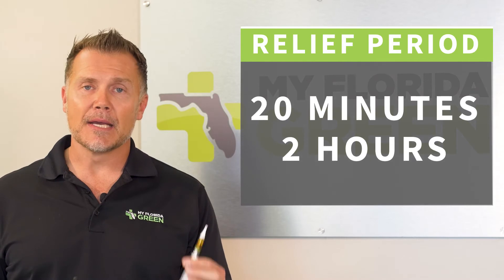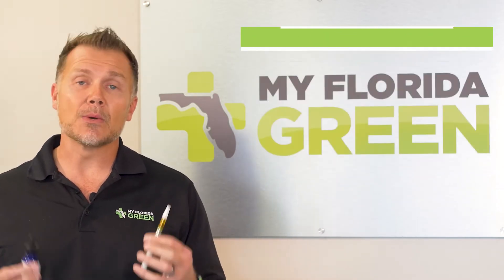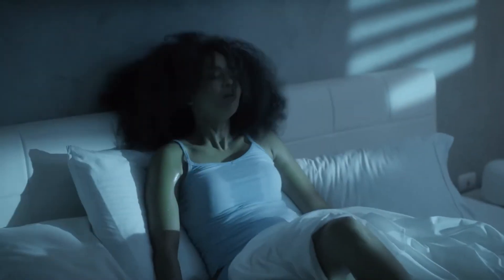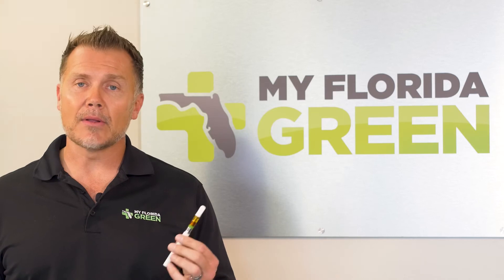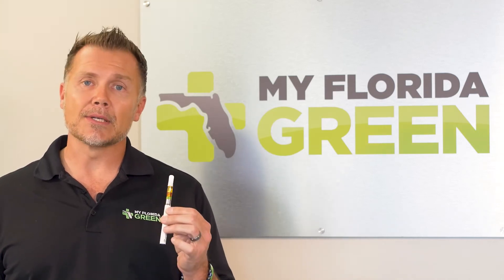But the problem is inhalation often lasts between 20 minutes and two hours. So if a patient is having a strenuous evening where they're in a lot of pain or just high anxiety in general, inhalation usually isn't enough.